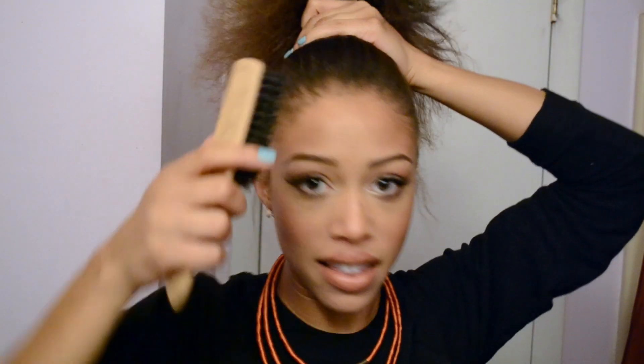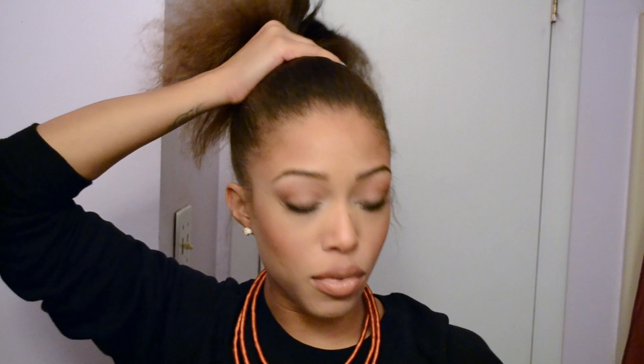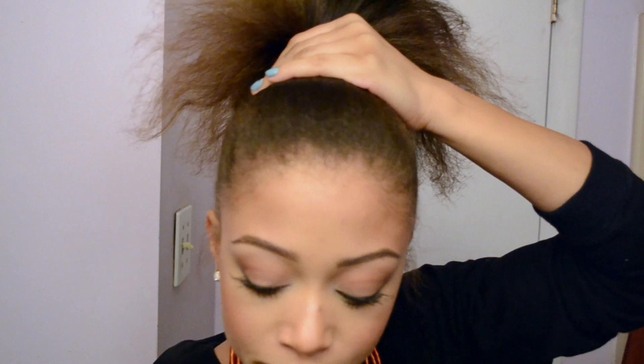I'm going to get a brush and gently smooth the hair back into a ponytail. Once you have your ponytail as smooth as you want it, this is where you can add gel or a little bit of oil for shine, but I think I'm good at this point — I kind of like to leave it sort of soft. Then you're going to get an elastic.